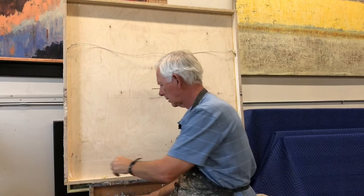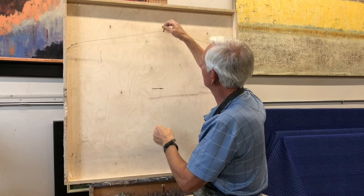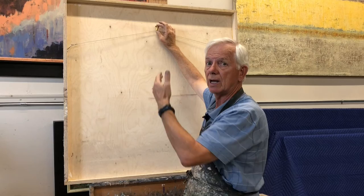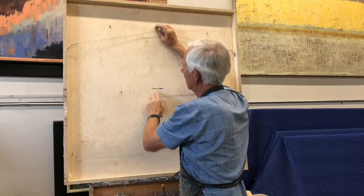Now, some hangers have a difference between where the painting is going to hang and where the hanger actually inserts into the wall. In this case there's about an inch difference, so you would want to move it up that extra inch so that the center of the painting hangs exactly at your 58 inches.